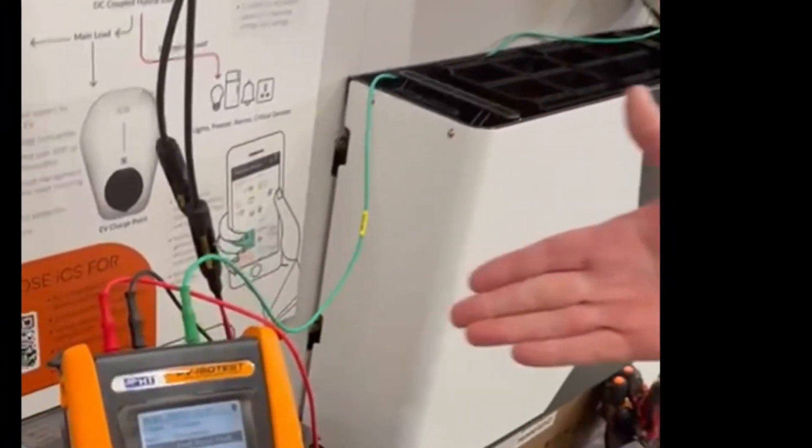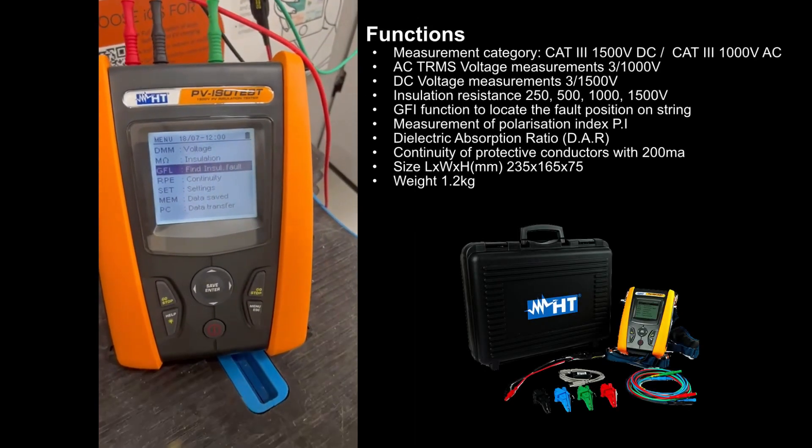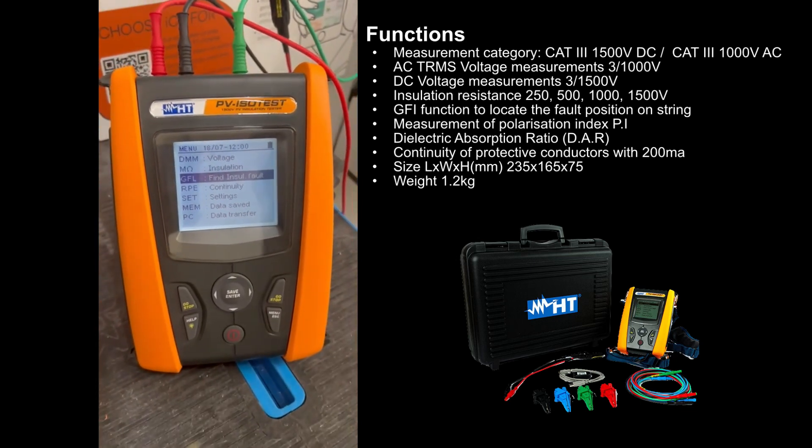The first instrument we want to look at is our maintenance instrument, the TIS PV ISO test. It has various different functions which I'll come on to shortly, but the main thing we want to highlight in this video is the ground fault locator test.